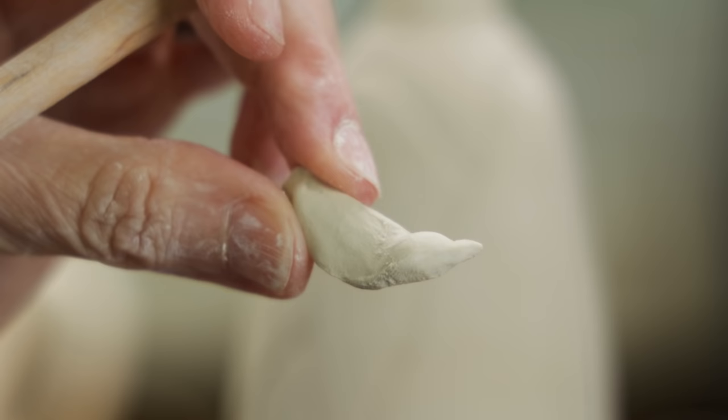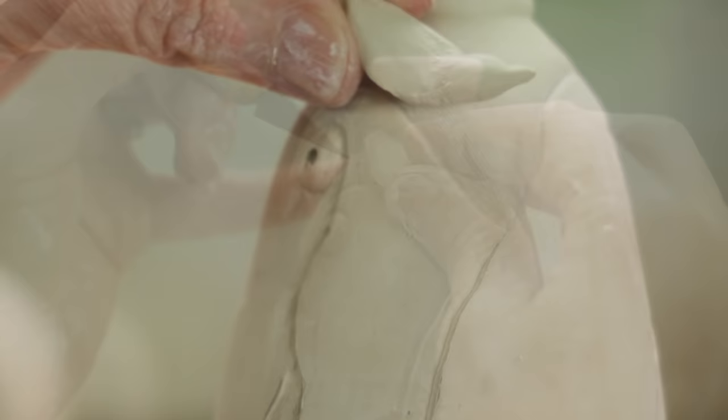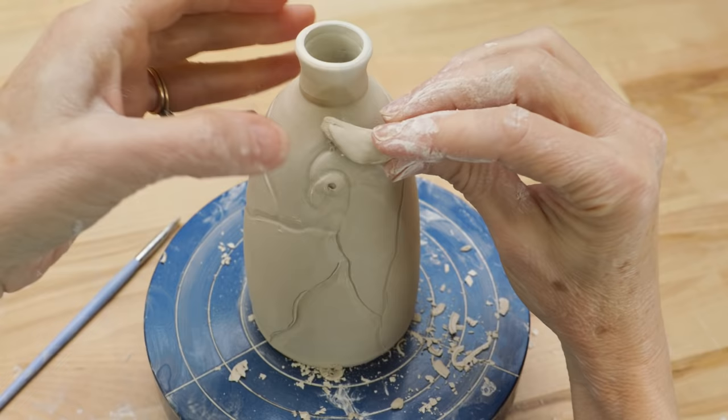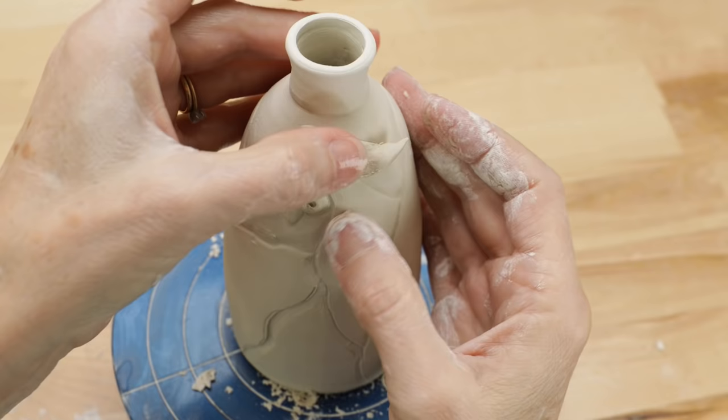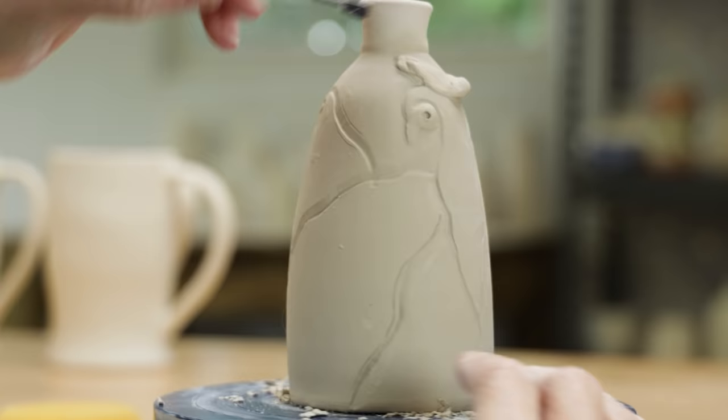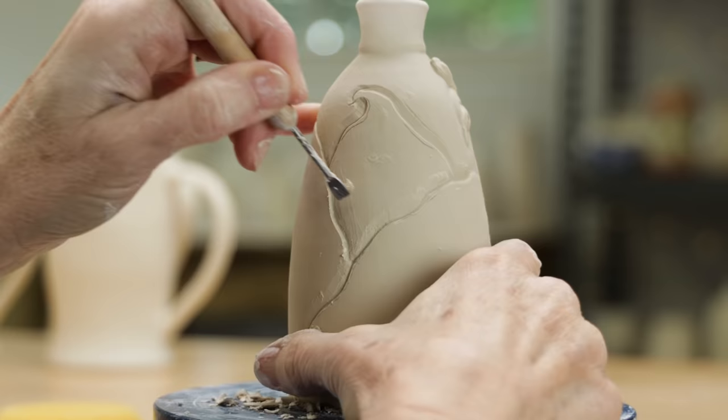For this leafy design, I thought it needed a focal point, so I sculpted a little bird out of clay and let it set up to leather hard. Before it gets too dry to attach, I scored and slipped it to the surface above one of the leaves. To create a nice bond between the two, I used a wet paint brush along the seam. Once that dries a little, I'll carve detail into the bird. In the meantime, I continue to smooth and model the clay.